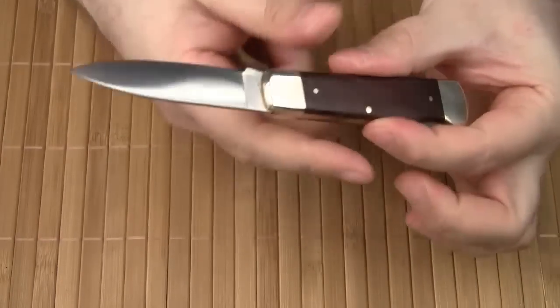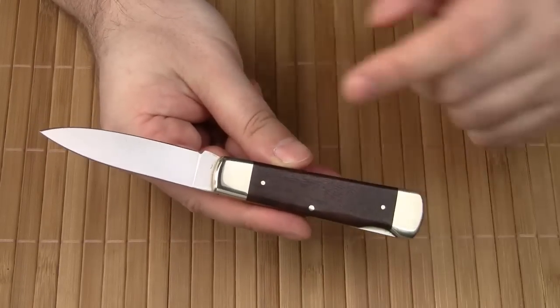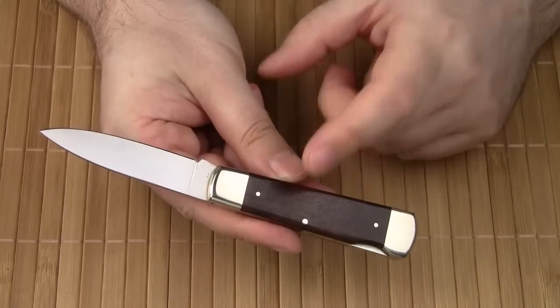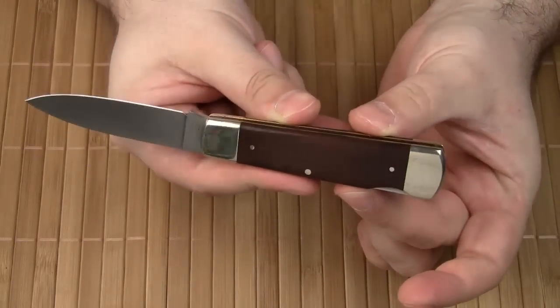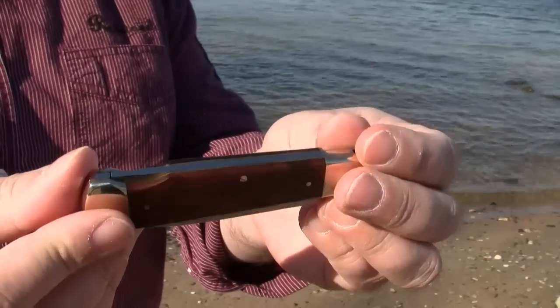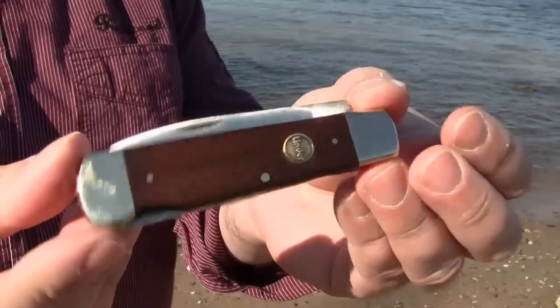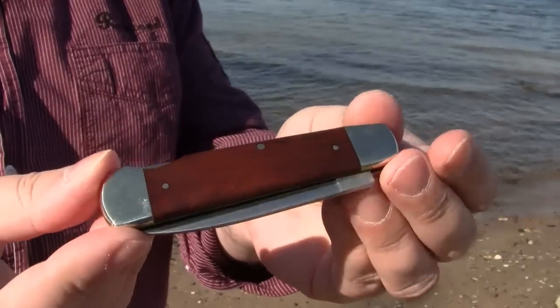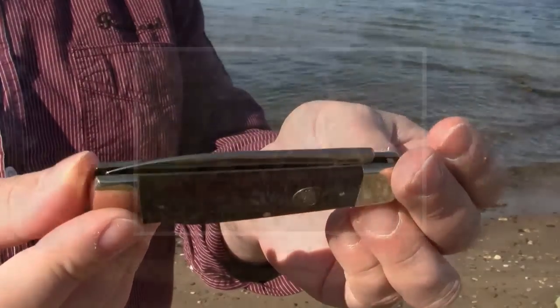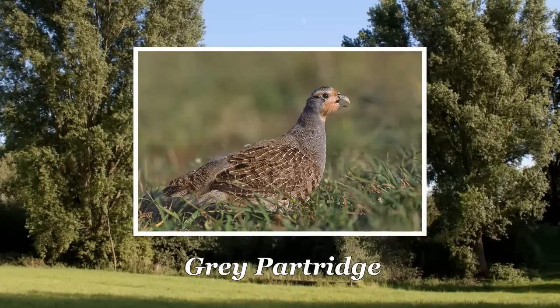The handle is available with different types of wood and also with stag. The wood used here is partridge wood, which is a deep coffee brown wood with a layered structure. The light here doesn't do it justice, so let me show you the handle in bright sunlight. Partridge wood is used for heavy exterior construction, marine work, flooring, railroad ties, and tool handles. The grain has a resemblance to partridge feathers, hence the name partridge wood.